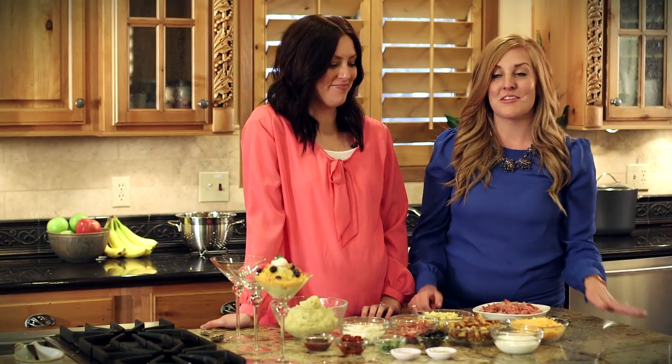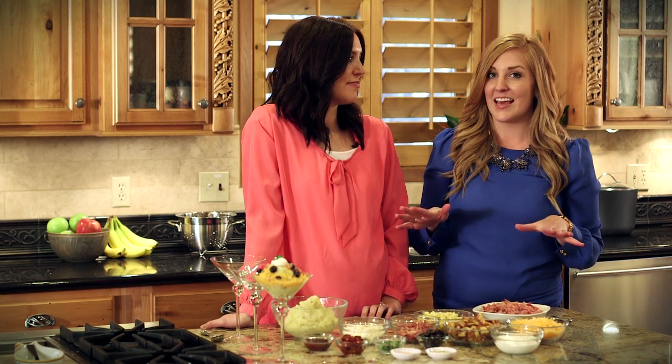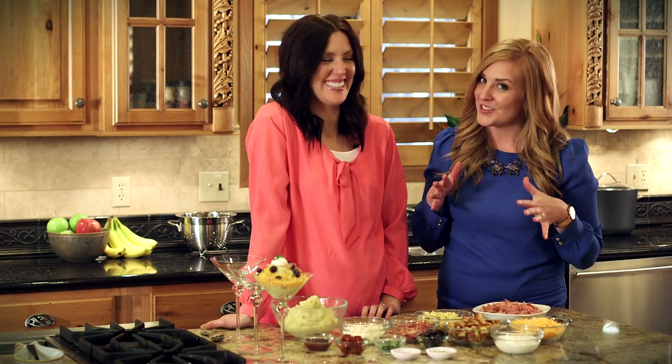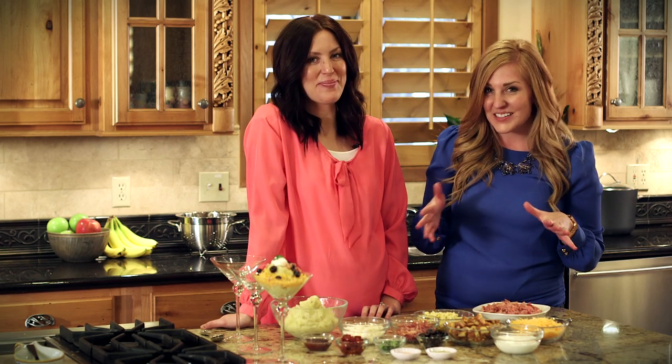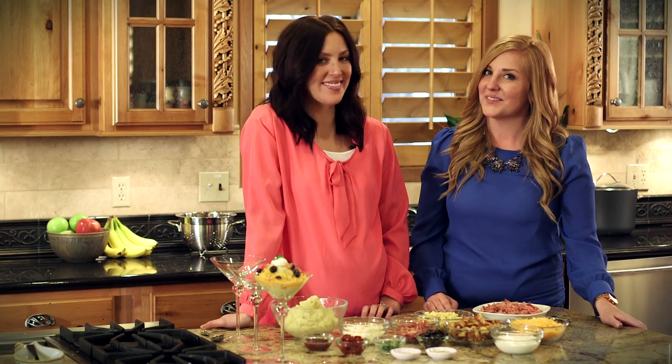Hi, I'm Elise and I'm Stephanie with 6sisterstuff.com. Today we're going to share with you a very simple easy recipe: tatertinis. This recipe will be great for any get-together, gathering, or party that you have coming up.